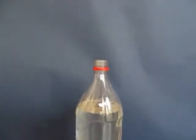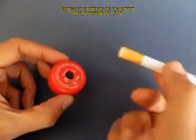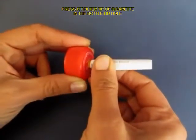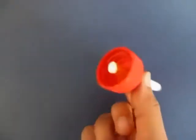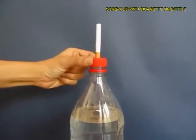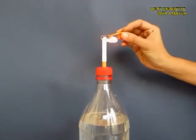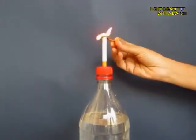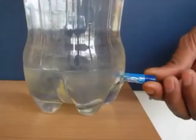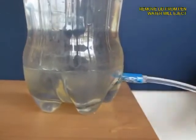Now make a hole in the lid of the bottle and press fit the filter tip of the cigarette into this hole, then screw on the lid on the bottle top. Now light a matchstick and then light the cigarette tip.